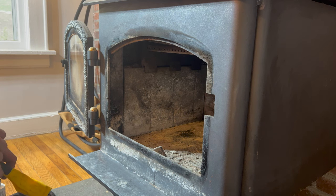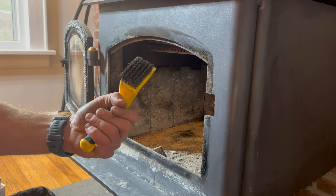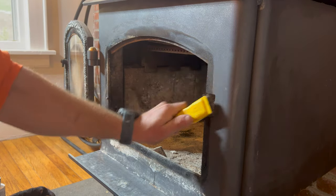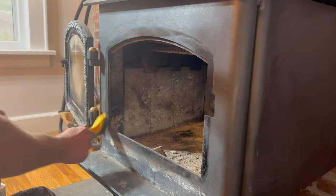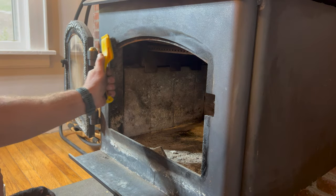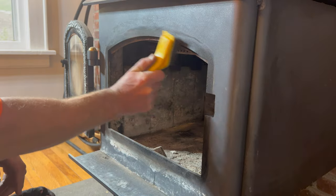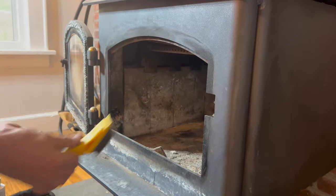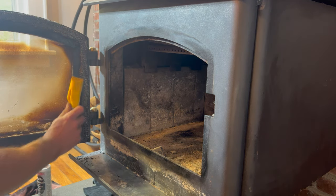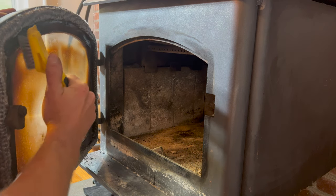Now that the whole inside is clean and pretty much squared away, I'm going to take a small wire brush — you can see this bit of creosote buildup here around the seal. I'm just going to take the wire brush and gently brush that away. It generally doesn't take too much effort and it's a good thing to do to maximize your air seal on your door. That's something I do about once a month during the active burning season. Equally as important, you can take the wire brush and do the same on the inside of your door.